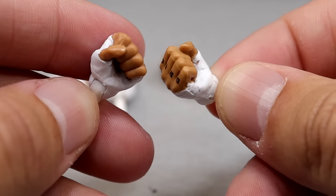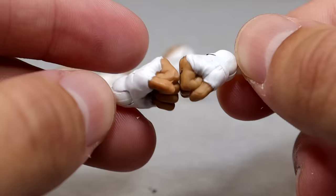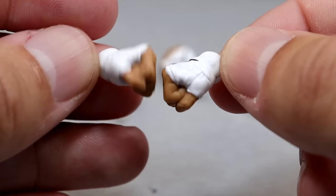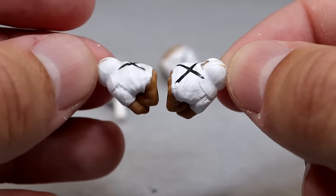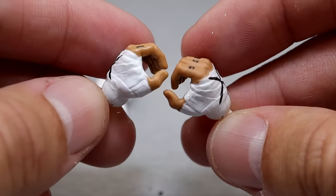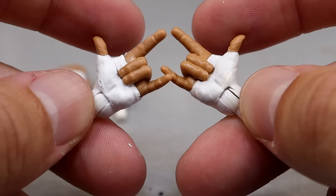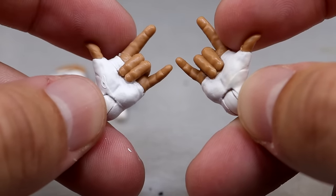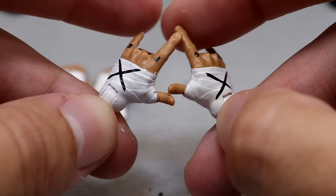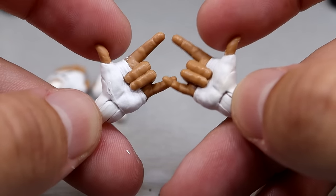Outside of that, you get interchangeable hands. We have fisted hands with 'Drug Free' on there and the black X's — white pegs, and the tape is sculpted on rather than just flat paint, which is nice. We also have mic-holding or weapon-wielding C-grip style hands with the tattoos. And we get thwipping hands — a nice sculpt, the tape looks good, great for unique poses.